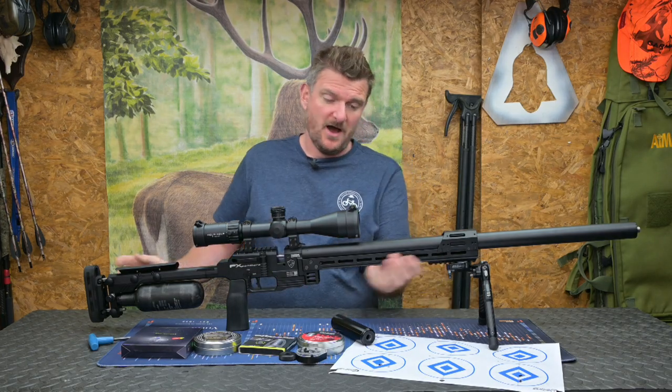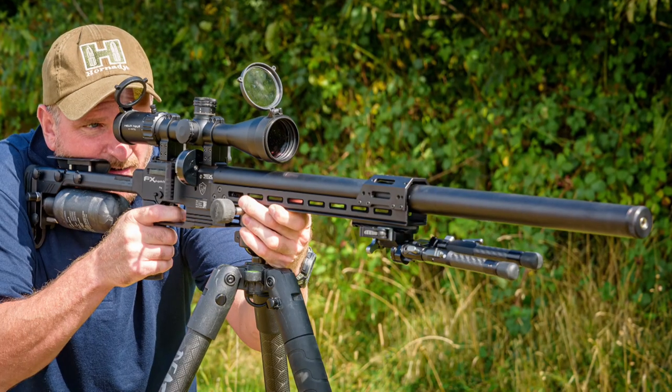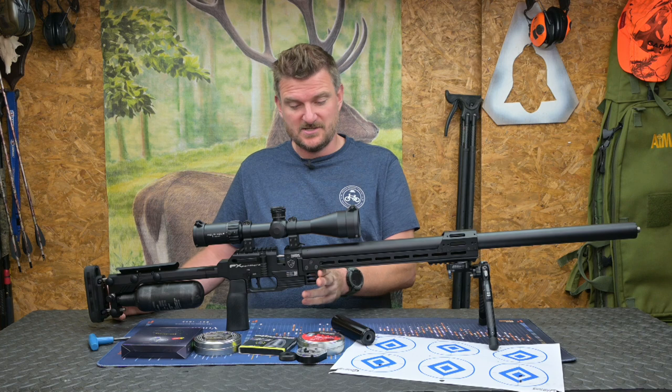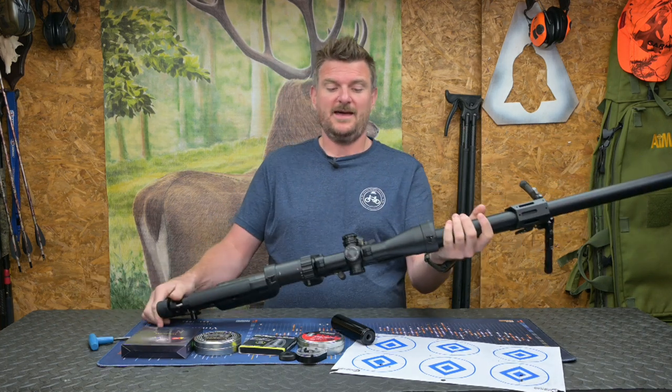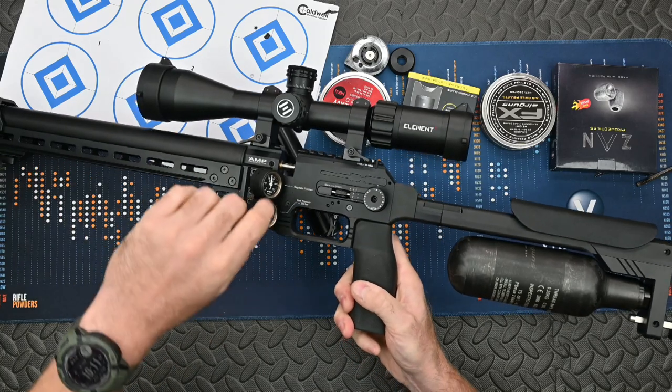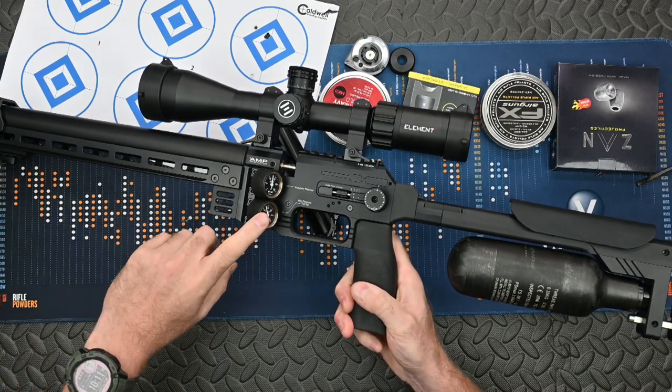Starting front to back: there's an Arca rail underneath, and you've seen me shoot it with an Arca bipod — you can also shoot it off an Arca tripod. There's a barricade stop at the front. On the left-hand side we've got the two pressure gauges which give us the regulator pressure and the max fill pressure.